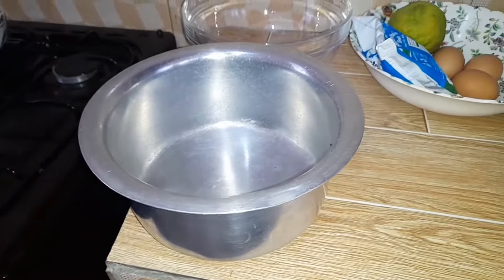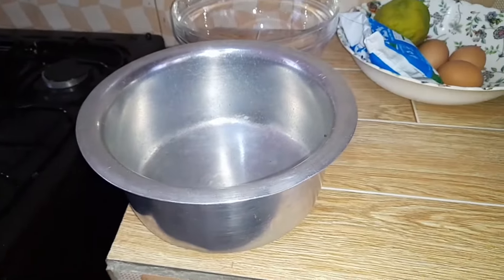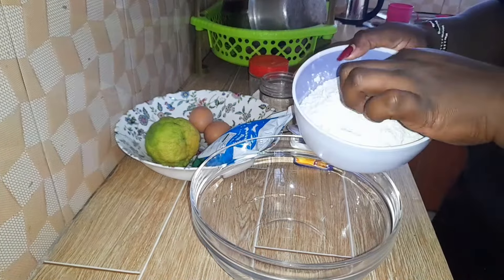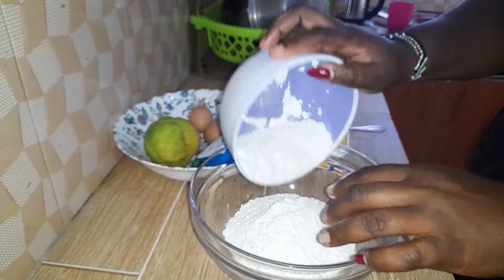So for the person who asked if they can bake in an oven without a tin, you can use a sufuria. Let me show you how it works. I'm going to mix the ingredients as you can see in this video, and since this is not a how-to-bake video, I'm going to run through it very quickly with a time-lapse.